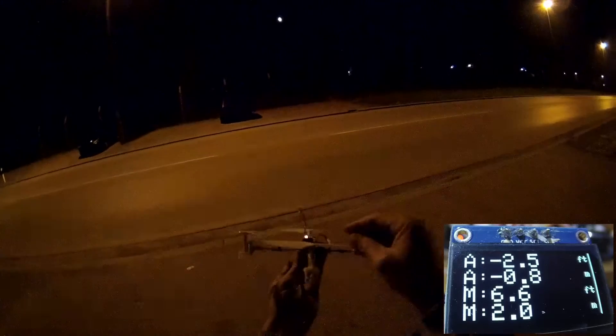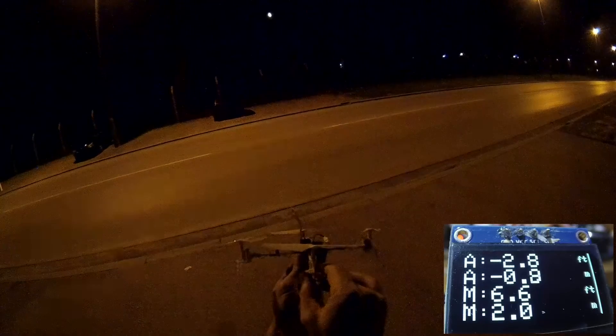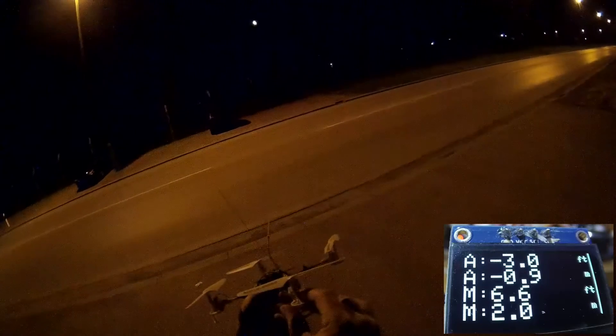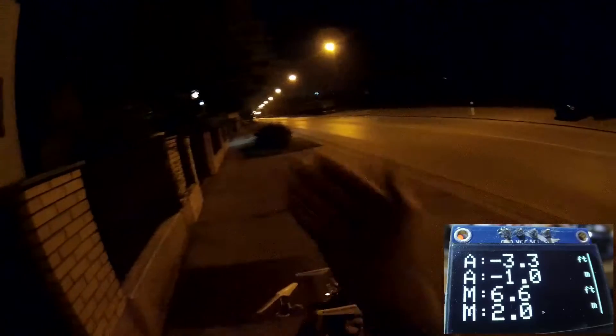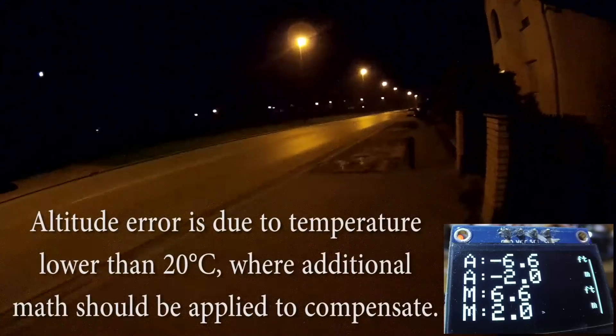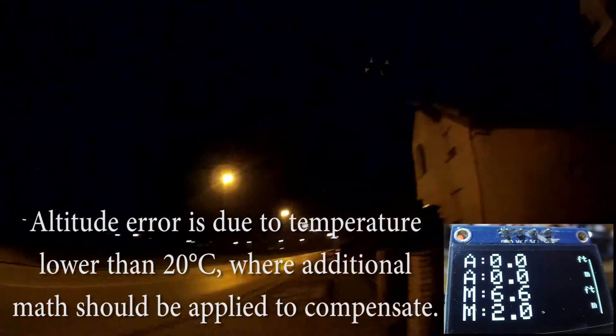I noticed that one motor is angled — this one, slightly. This is clumsy but okay. There's a breeze from this side. Let me first try to fly without light. Oh, it's not so visible — especially orientation is not visible. So I will now turn on light.